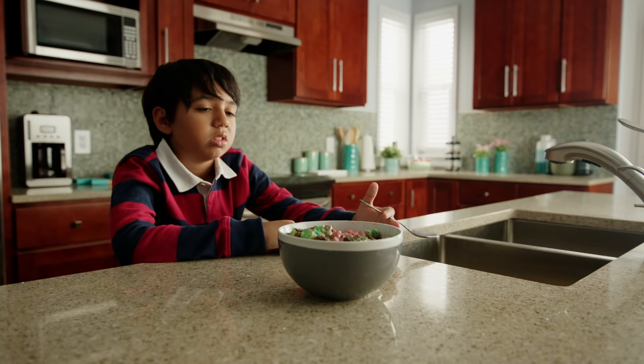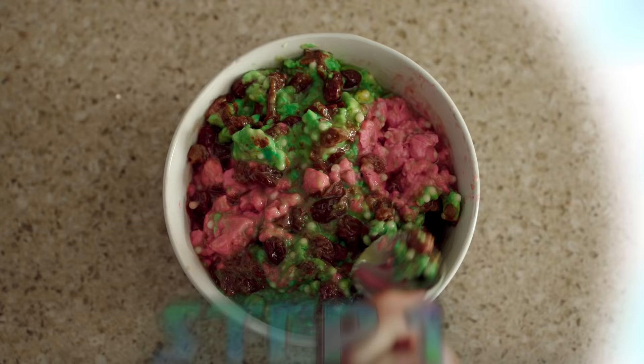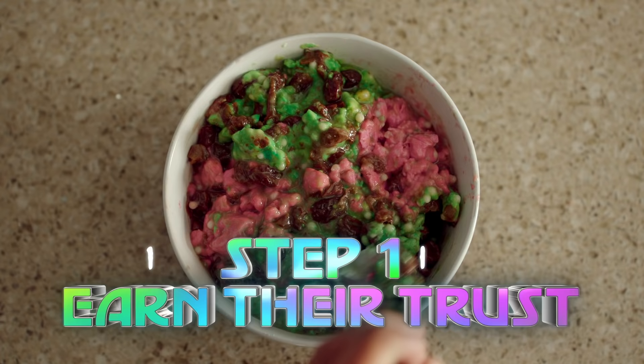Most alien kids don't like eating healthy, but you can't let that stop you. 'I don't want to eat my nutrients slurry. Tastes like garbage. And not the good kind.' Step one: earn their trust.